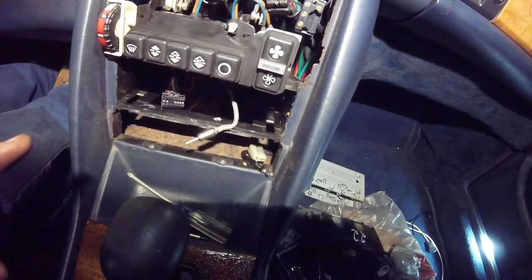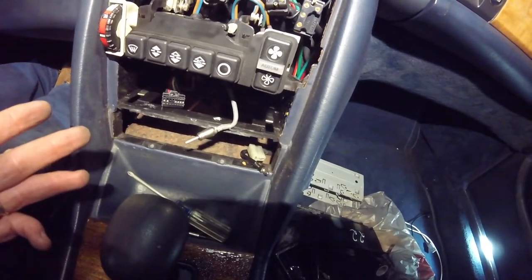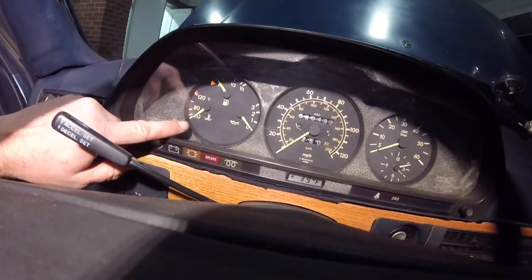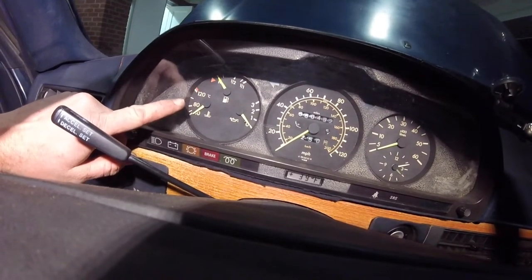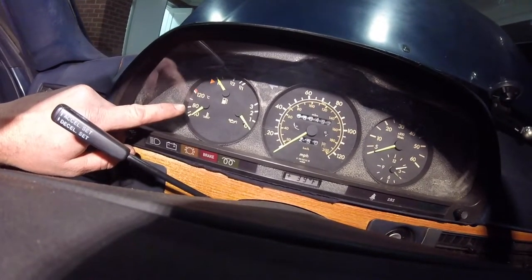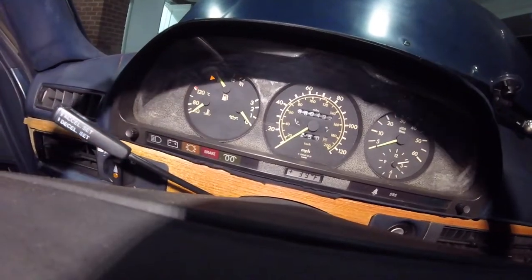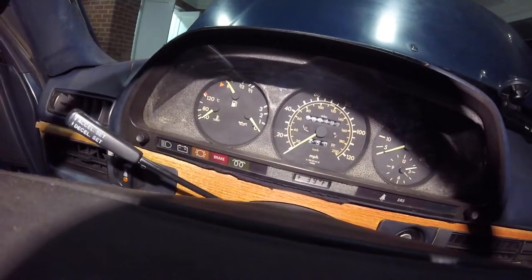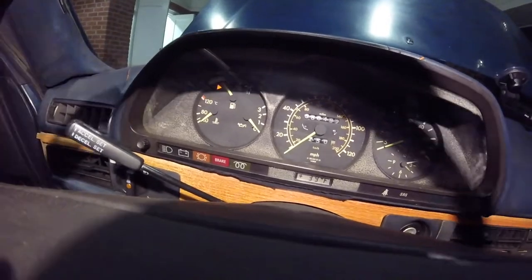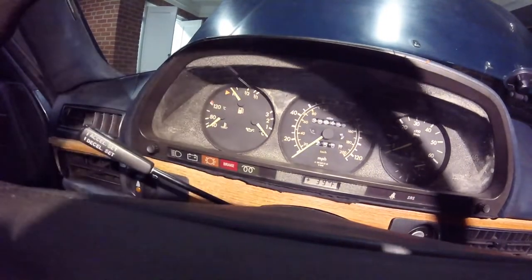I'm going to button this back up together and go ahead and start working on the thermostat. I'll probably bring you guys back in the morning to see if that fixed my issue. What I was having an issue with was this was running at the tick between 80 and 120 — so 100 degrees Celsius. The only way I could get it between that and 80 was if I had the heat on, which means I had to have the windows down. So I'm hoping the thermostat is going to fix that.